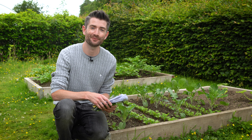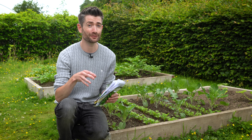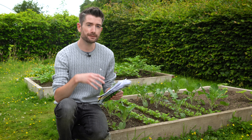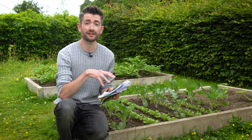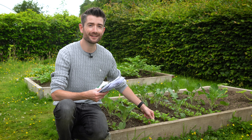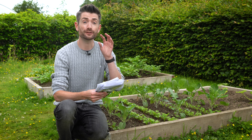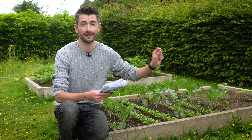Hey everyone, how's it going and welcome back. The year is pressing on and it really seems like this year is moving on particularly quickly. The main theme of sowing seeds in July is all about continuation — you might have already sown seeds and be reaping the rewards, or you might have lots of small plants that aren't quite mature yet, but the promise of great things is there. Now is the time to keep that momentum going, keep getting seeds successionally sown to extend the productivity of your veg garden and prepare plants for autumn, winter, and even into next spring.